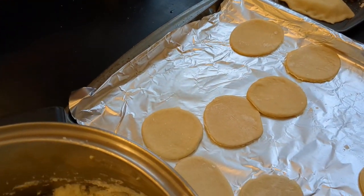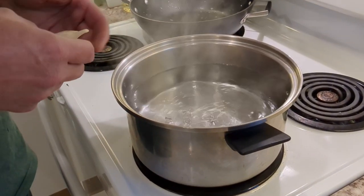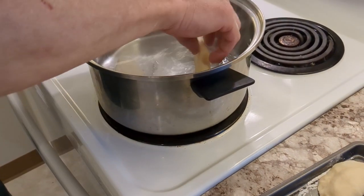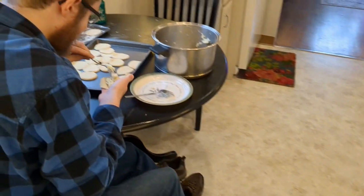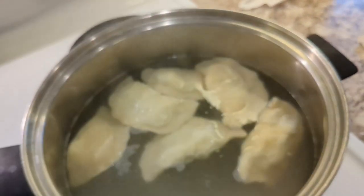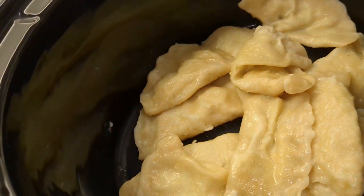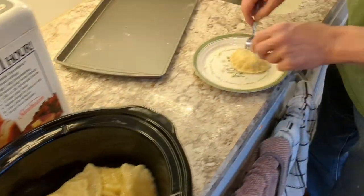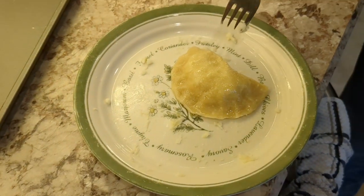We've got 13 pierogies for our first batch. Just dunk them into the boiling water — same as frozen pierogies — when they start floating, you're good to go. Junior is over here helping fill more pierogies. Once a half dozen are floating, those come out and get placed into a skillet with some butter — just getting lightly coated so they don't stick overnight in the crock pot. That's probably the best-looking one we have, to be quite honest, though a couple did fall apart.